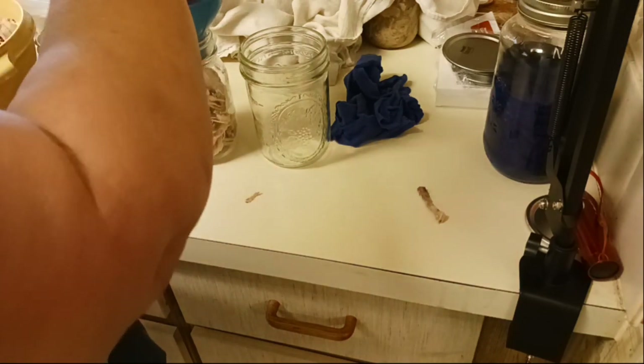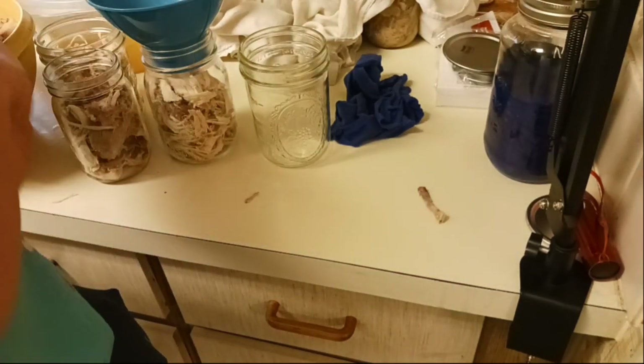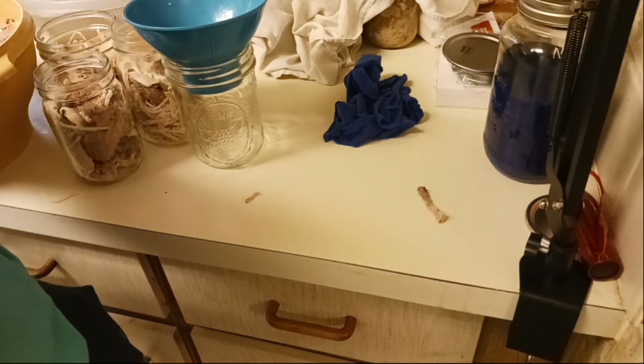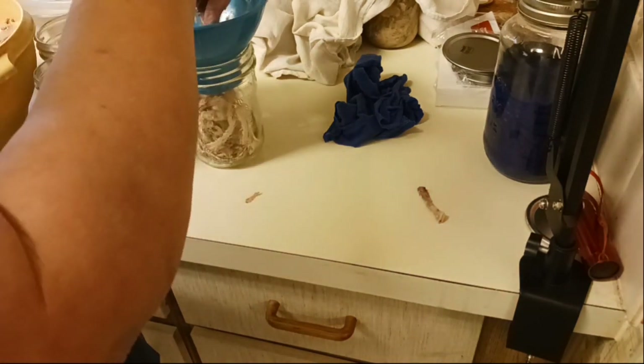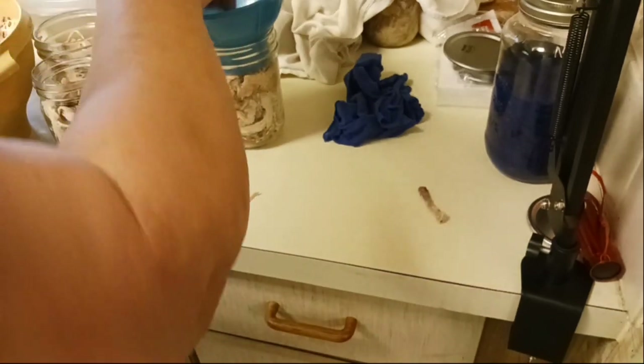I always check the meat over very carefully to make sure there are no hidden bones. Some people really pack the meat into their jars, but I don't like to do that — mostly because I do small batch cooking and I don't need a ton of meat in my recipes. I don't want a lot of food waste, so I just do a little bit of meat in my jars. If I had a bigger family to cook for, I would probably pack my jars a little more.